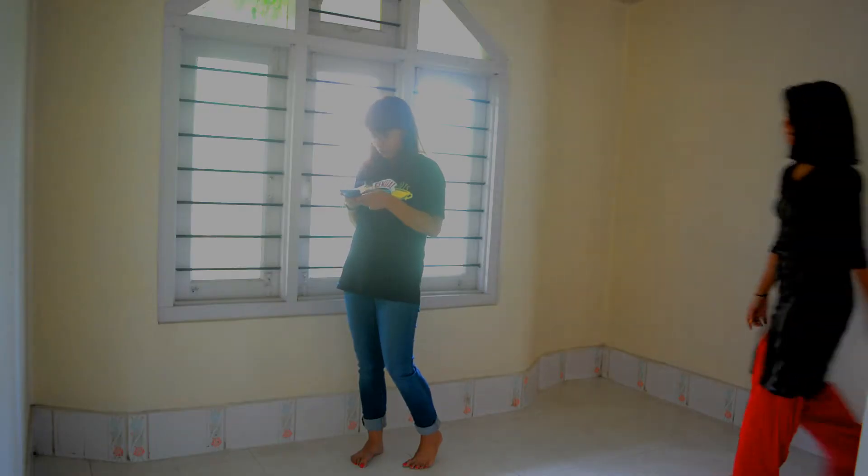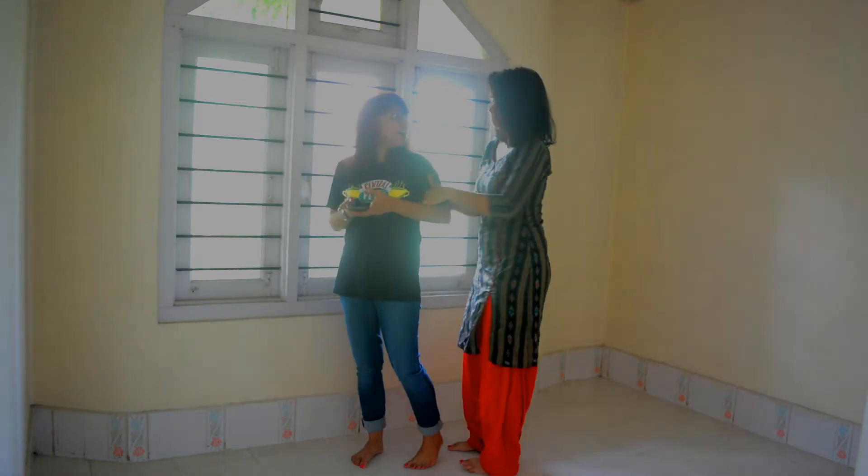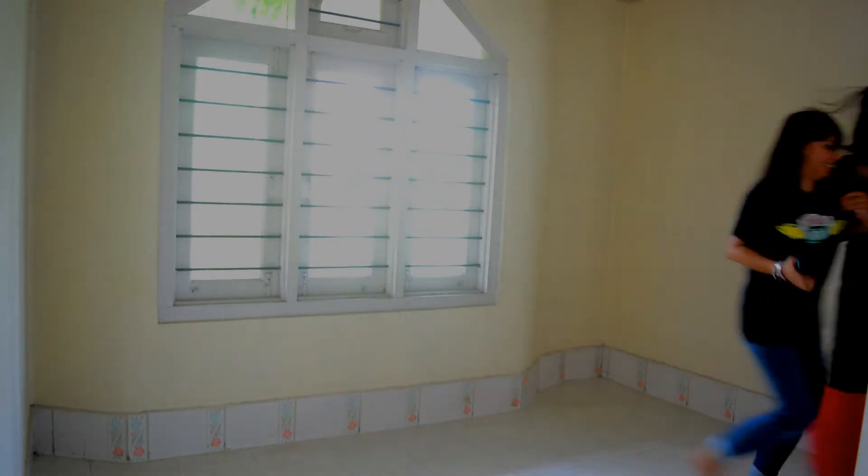Hi everyone, welcome back to the S way. Guys, Diwali is around the corner and I thought to share with you a video to get a festive look this Diwali. In this video, I'm not going to get ready myself, but instead I thought to get a nerdy friend of mine and try giving her an interesting look for her Diwali. So guys, let's get started!